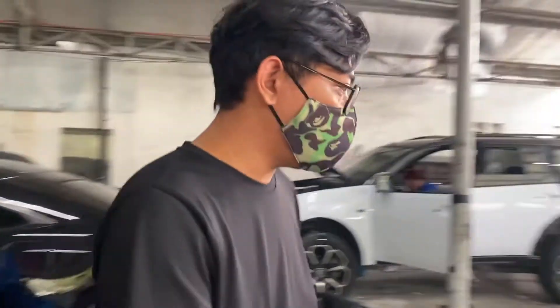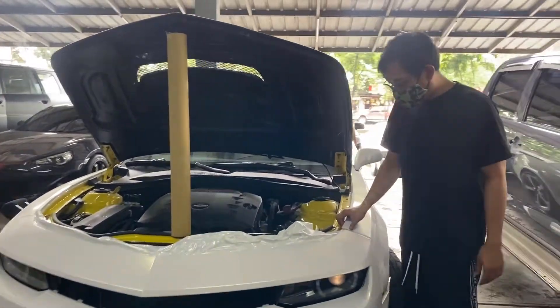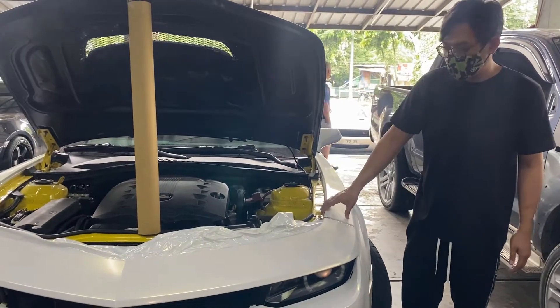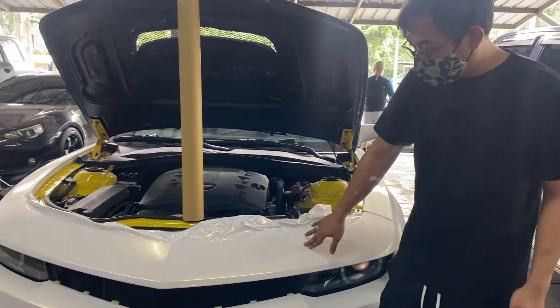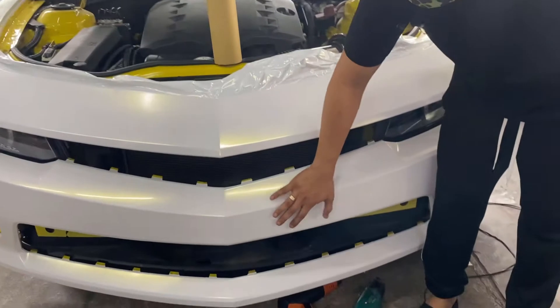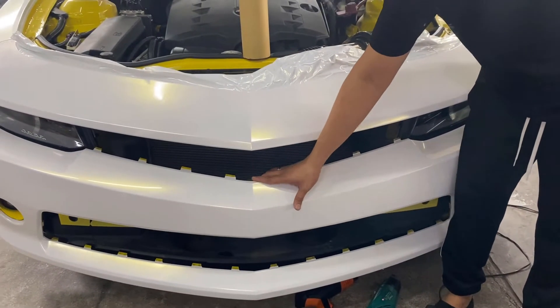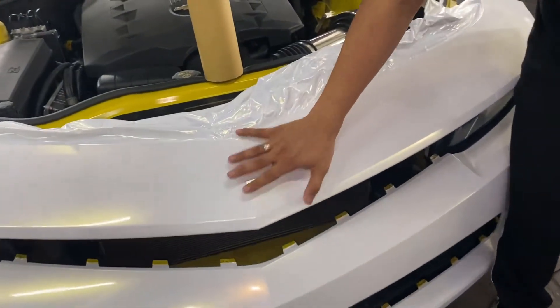The next project is this Camaro, which was wrapped during ECQ. The wrap is about 3–4 months old. Yesterday it was hit by a truck, so the wrap is damaged. The good thing is, the paint underneath was protected. Right now we're re-wrapping only the part that was damaged.